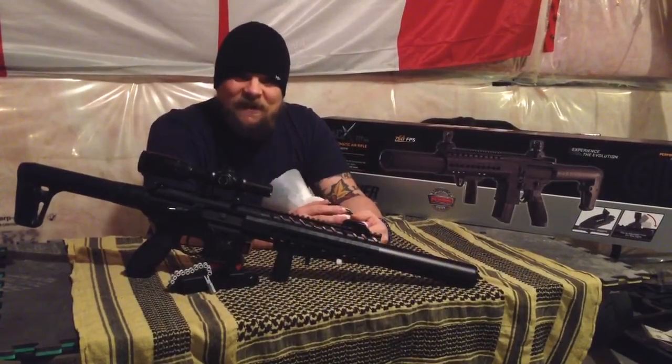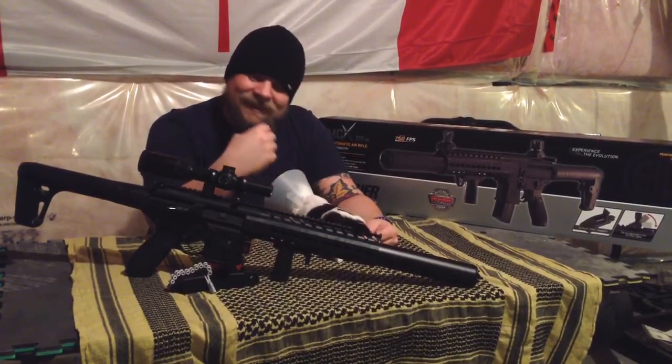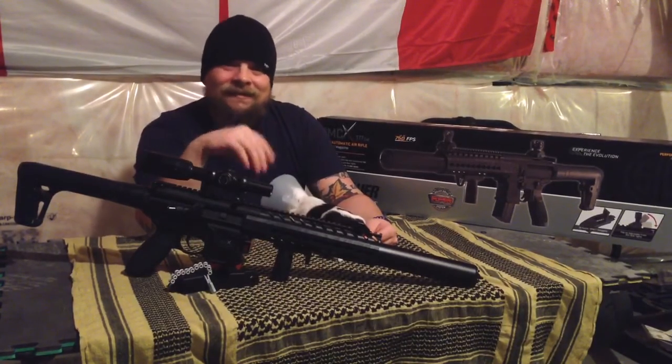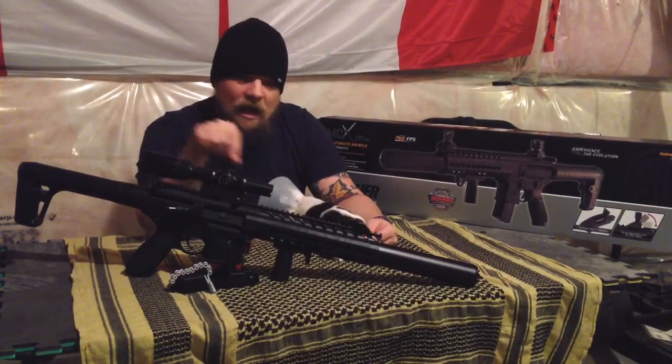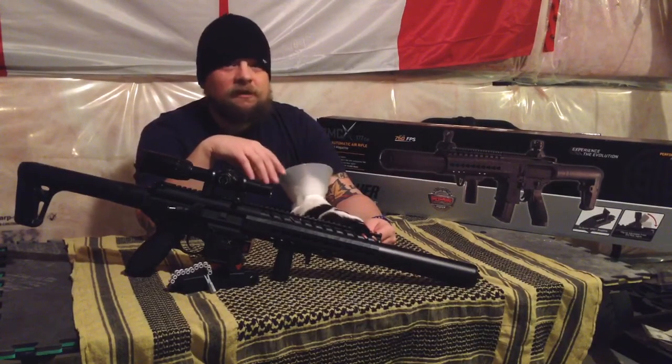Thanks for tuning in to the 495 Test Range. Today you'll be joining Ruckus and me along with Sig Sauer's MCX. Today it's going to be a preview of this air rifle, so we'll be doing a little bit of shooting with it, but nothing too serious.